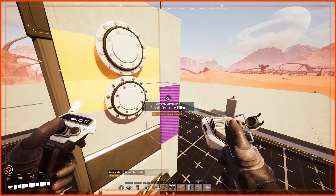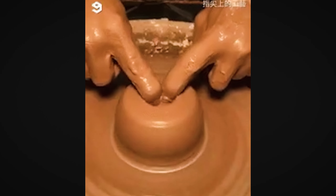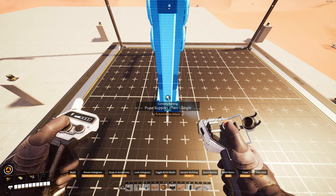Then we can finally snap beam and pieces in place and set the signs to emit a vibrant orange color. After pasting in color settings to all the signs, we can save this blank blueprint to be used as a baseline in the next step.